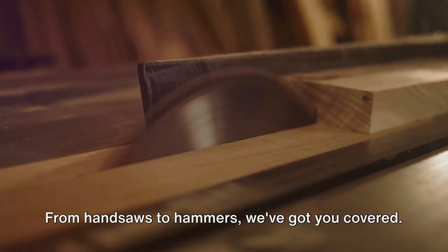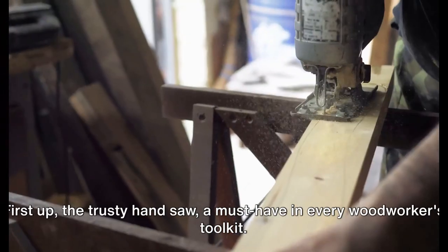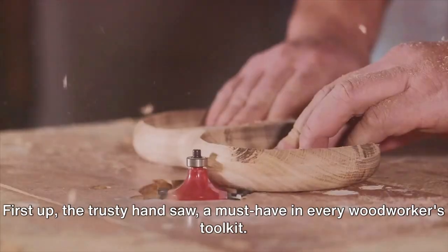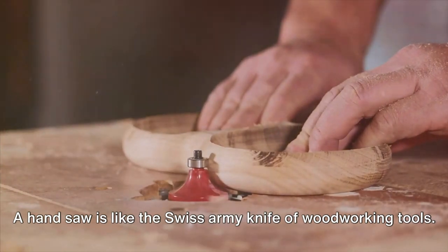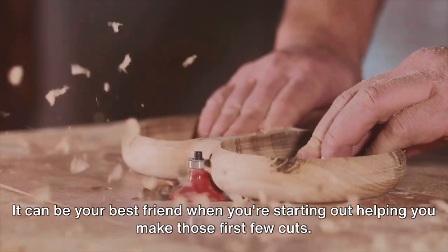From handsaws to hammers, we've got you covered. So let's dive right in and start with our first tool. First up, the trusty hand saw — a must-have in every woodworker's toolkit. A handsaw is like the Swiss army knife of woodworking tools. It can be your best friend when you're starting out, helping you make those first few cuts.